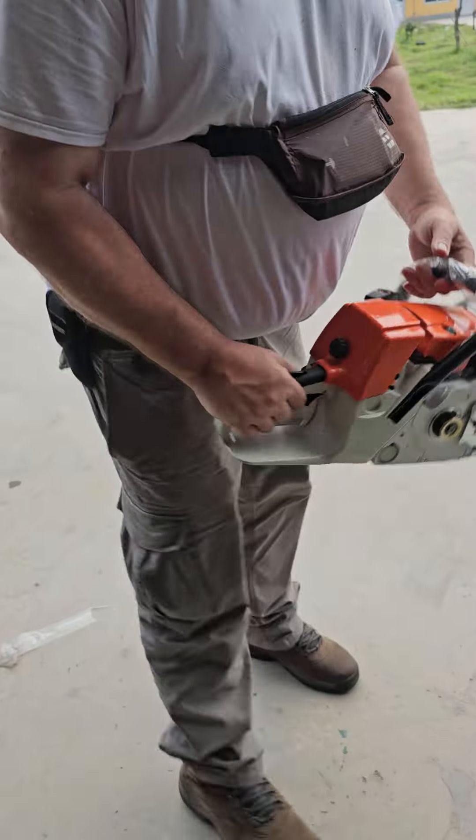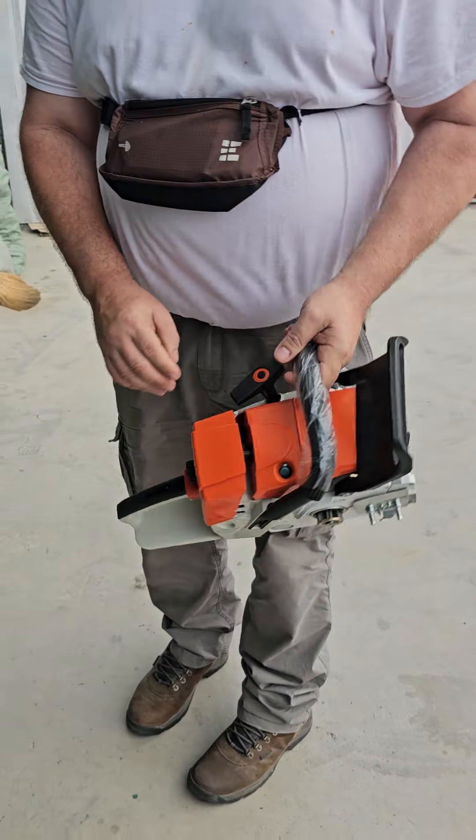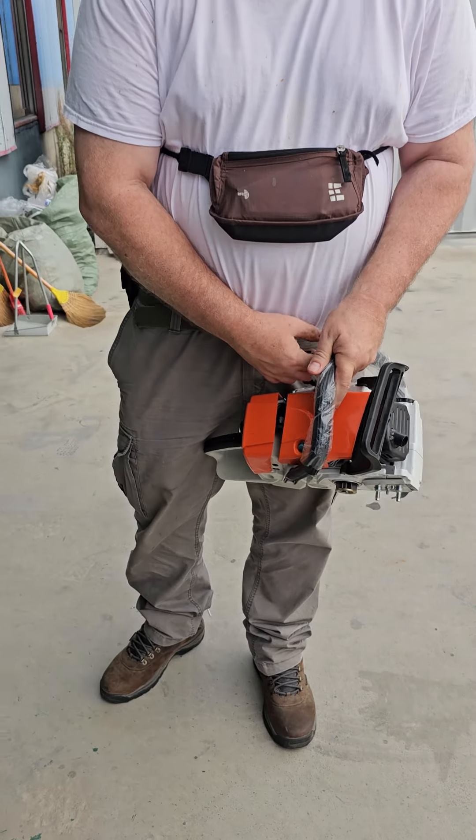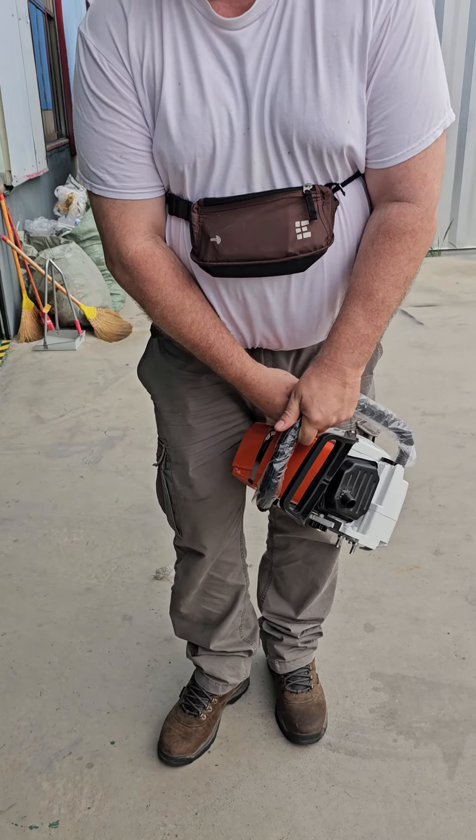I'm gonna prime it with the decompression in. I'll prime it — it probably takes about between three and seven pulls to prime. First start is a prime.